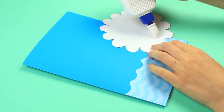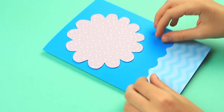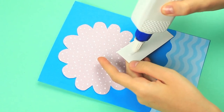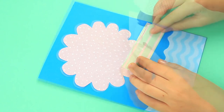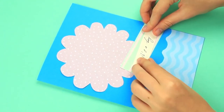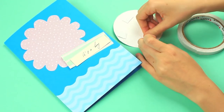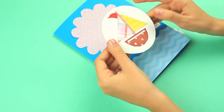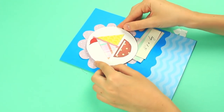Attach the flower above the waves. Add a tag background to the right part of the card using scrapbook paper. Stick the wording on top. Attach double-sided foam tape to the back of the ship's circle to create a 3D effect. Adhere the flower on top to see the petals.